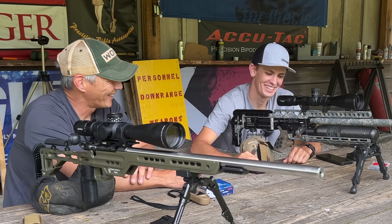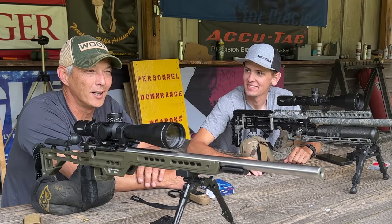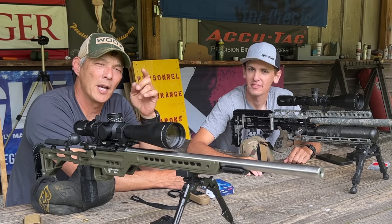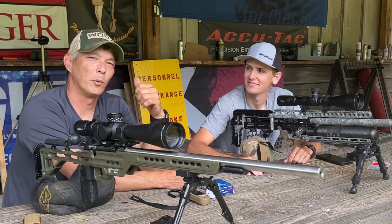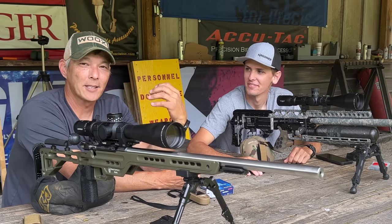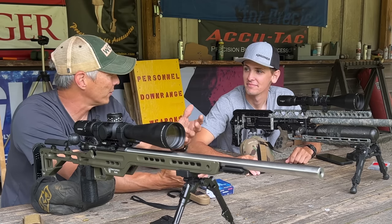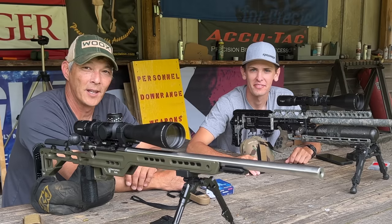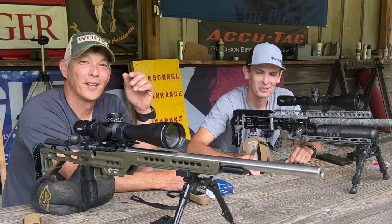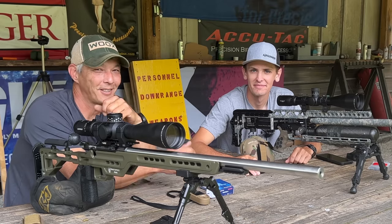Brady thanks for coming out. We'll probably do more shooting but not air guns. Go check out Forgotten Country Outdoors — Brady's already picked up about 50 new subscribers and we're helping him get his channel started. Maybe some optics reviews on the horizon. It's been fun — we'll do it again. Everyone have a great weekend — take care!